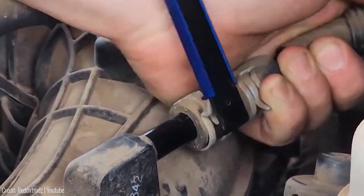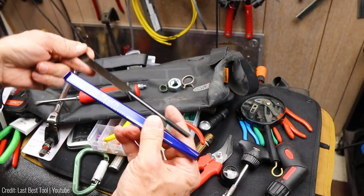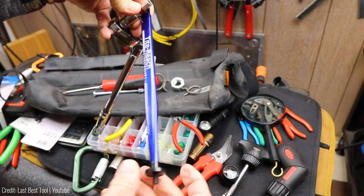The Tightreach extension clamp has been used in a wide range of applications, from auto body repair to airline maintenance. It's the go-to option for professionals and a fantastic addition to anyone's toolbox. You can grab yours on their official website today for just $21.